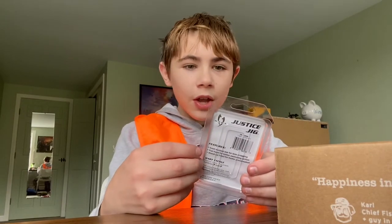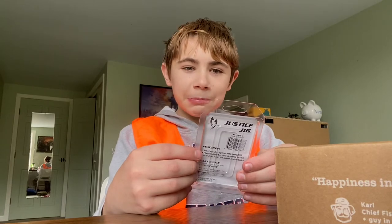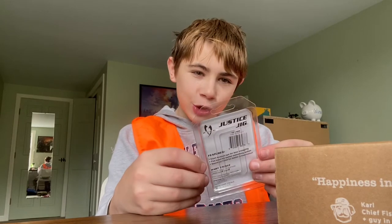Okay, this is at the bottom apparently — this is the last thing, which is getting me very sad because once you get through the boxes you get extremely sad. Next is the Justice Rig.